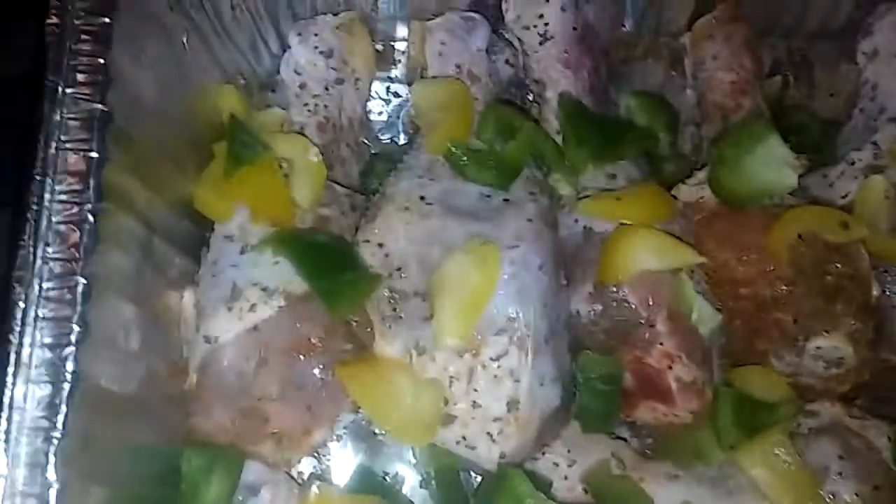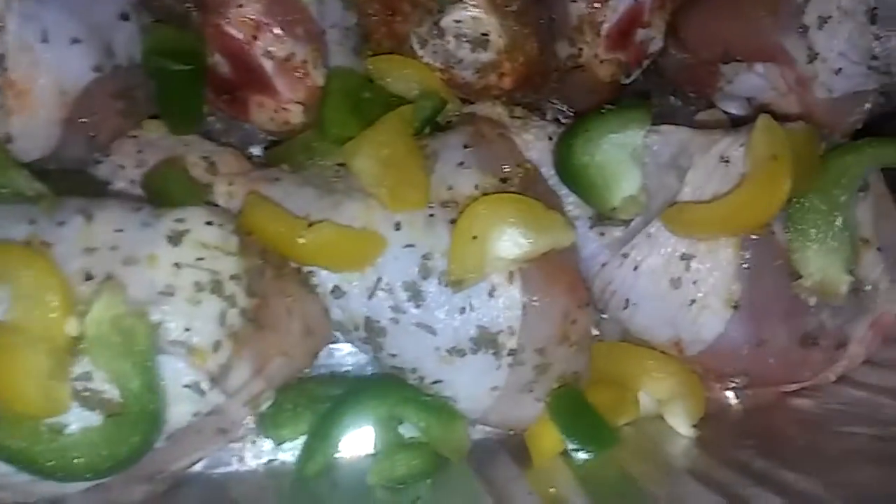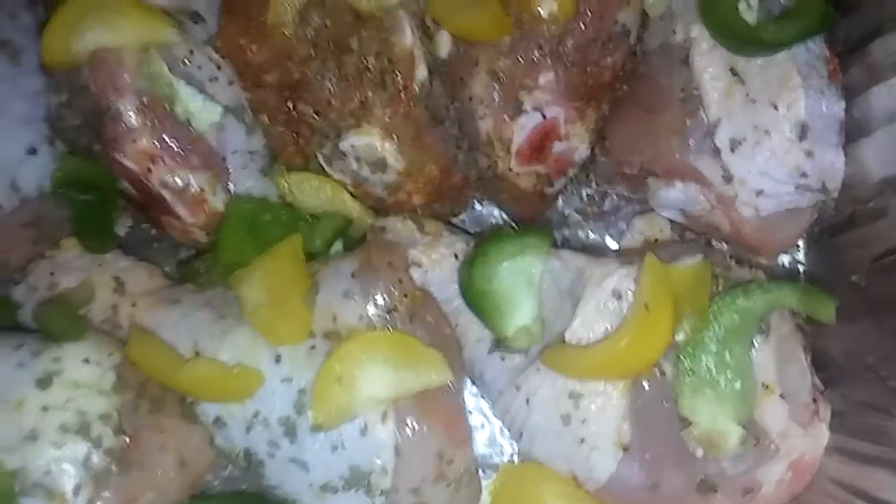Hello, this is Daisy cooking blog channel 19. Just want you guys to see what I just did a few minutes ago preparing to put my barbecue chicken in the stove.